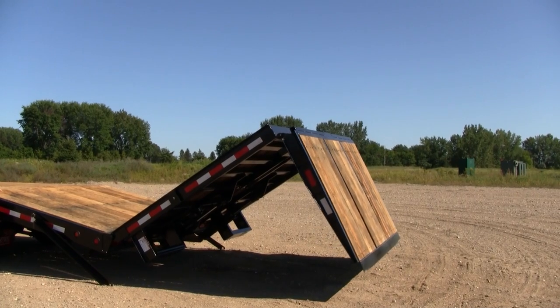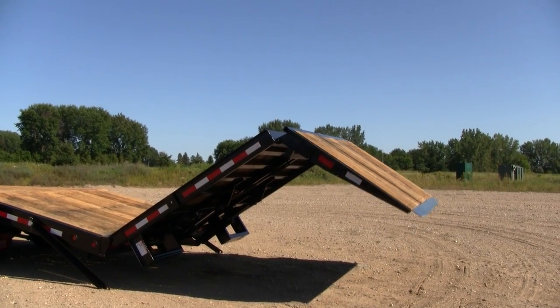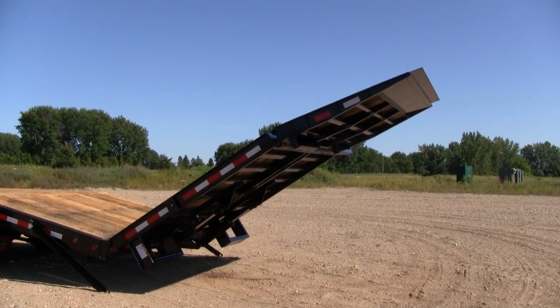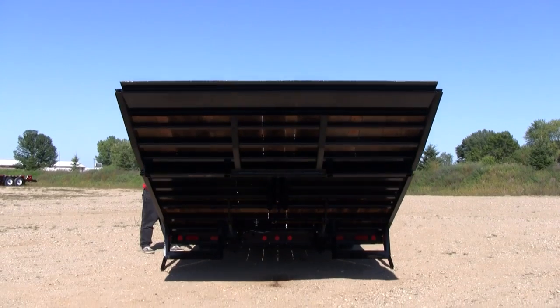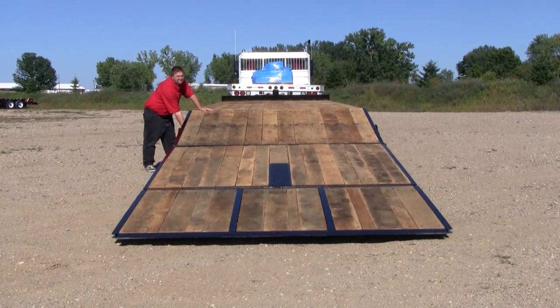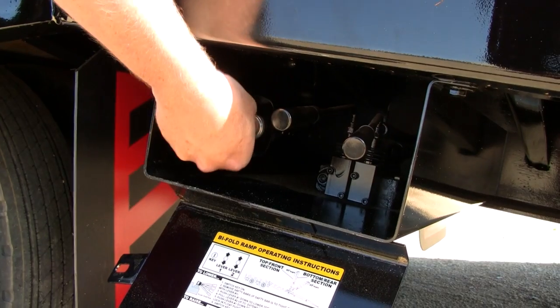Then raise the tail section all the way. Finally, finish lowering the ramp, and switch off the key.